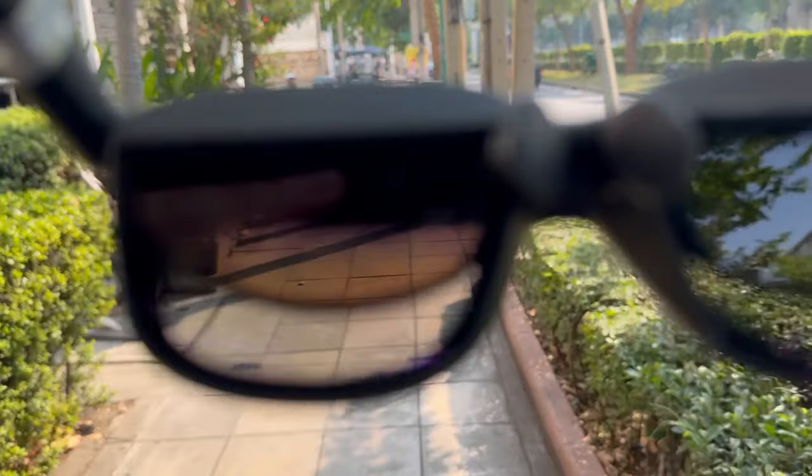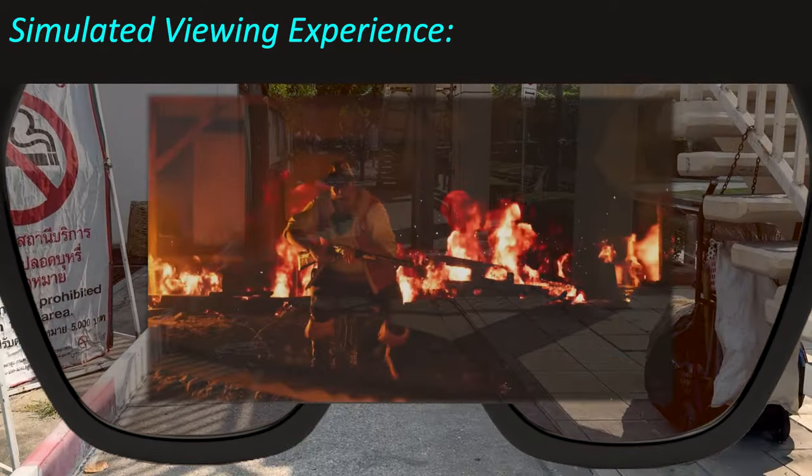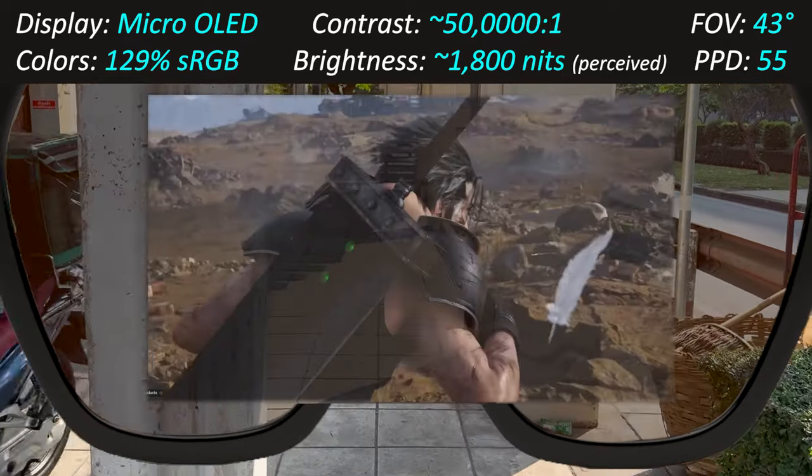But I personally don't mind the current size — or more accurately, field of view — because the virtual screen was already large enough for me to see everything clearly for everything I was playing and watching during the past month. I'm guessing if it were any bigger, my eyes would probably experience a lot more fatigue from having to look left and right.